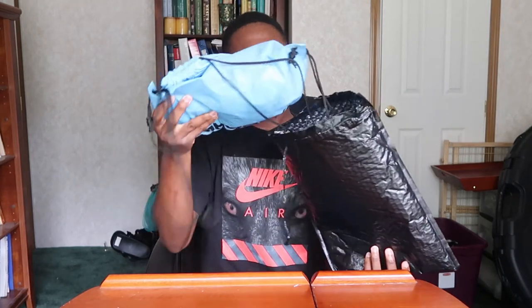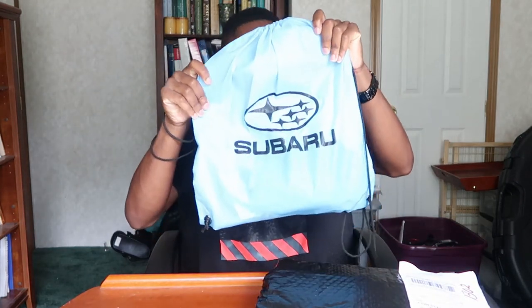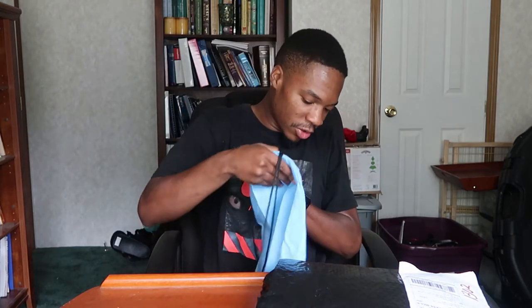It's like new car smell — new car smell! Alright, so like she said, we have the Subaru bag right here. I am definitely gonna be using this even though I have a Mustang, but who cares about that.